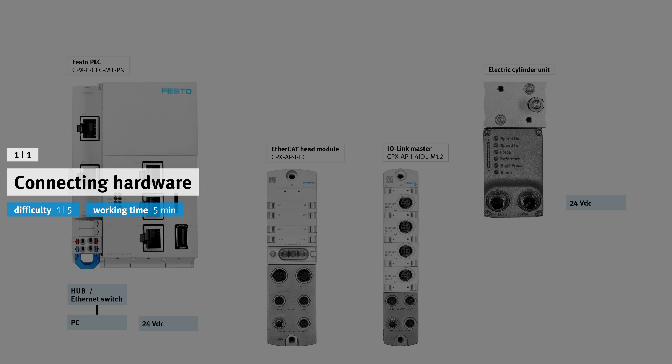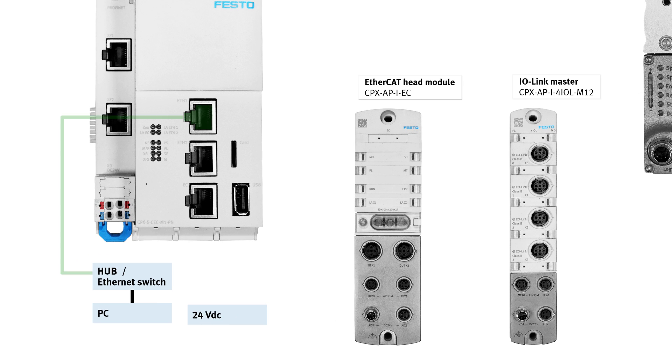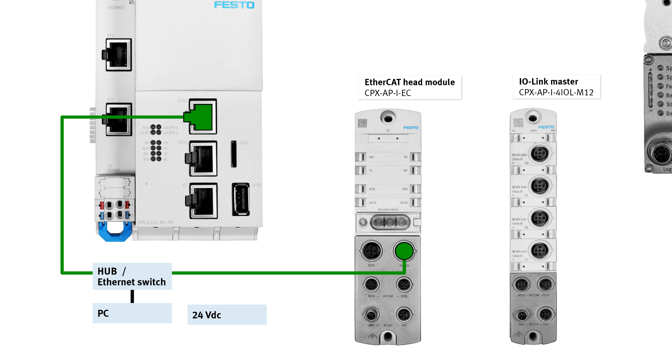Connecting hardware. Connect the hardware with the appropriate cables as shown. Festo PLC to Ethernet switch via Ethernet cable. Ethernet switch to head module, port out X2, via Ethernet cable. 24V DC power supply to head module, port XD1, via power supply cable.